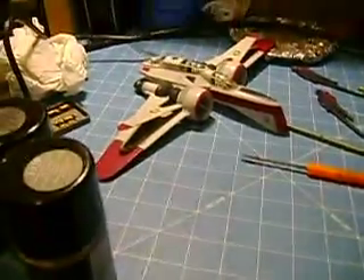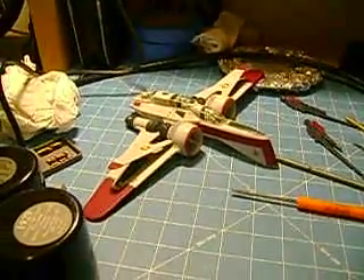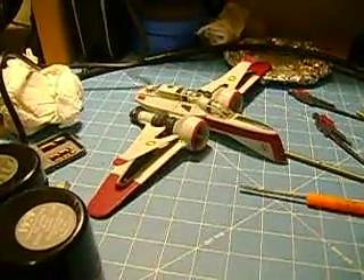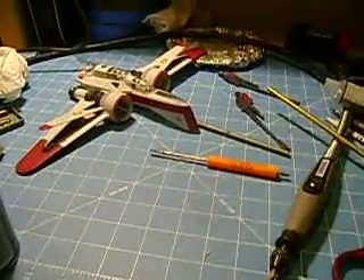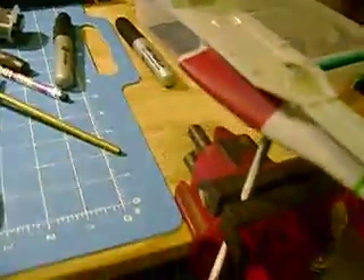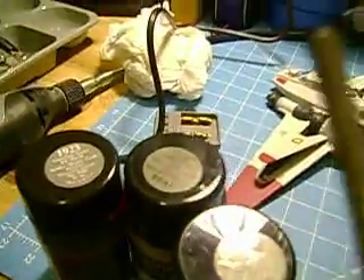I'm going to dive into that a little bit as well as doing the Starfighter here — a little ambitious. I took the bottom off of the Starfighter and just mounted this little mount on it. Basically, what I did there is I drilled the hole with the Dremel, and it's got a bit to fit into a piece of threaded rod.